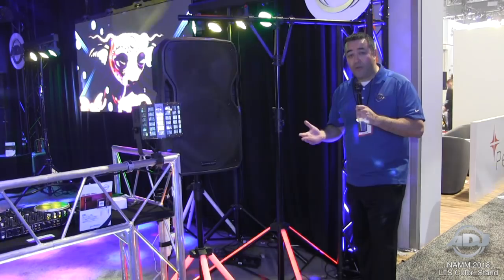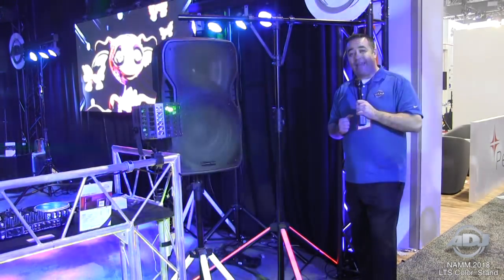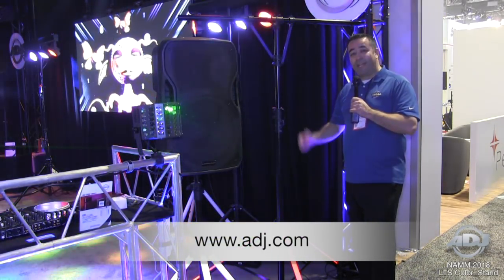It's a great way to add the light stand as part of your light show. Also coming to you very soon at ADJ.com — check it out, the LTS Color by ADJ.